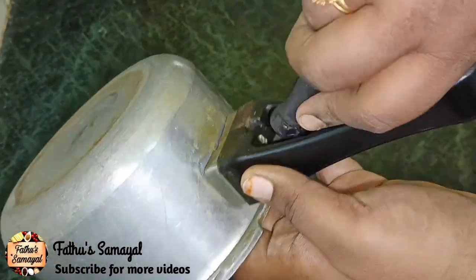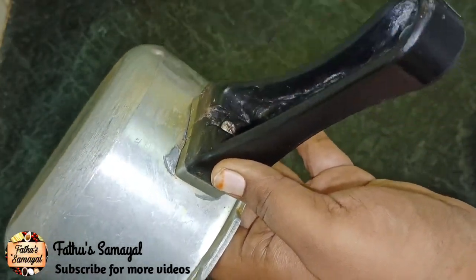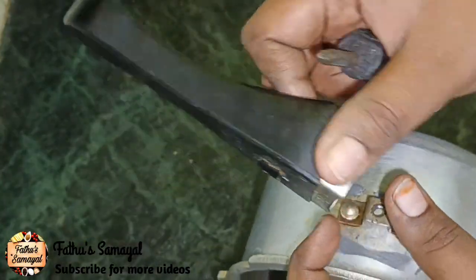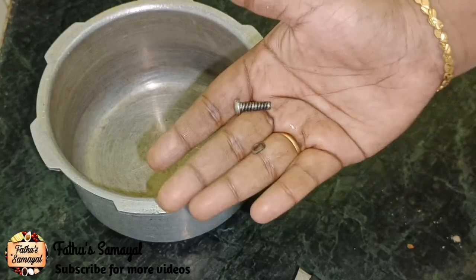Now, if you have a screwdriver in the heat, you can loosen it. So you can easily remove it. The thin cooker is a thin cooker — you should keep it in your pocket.